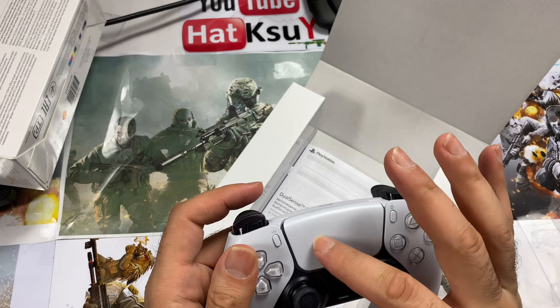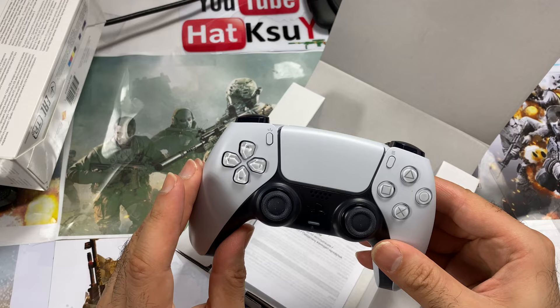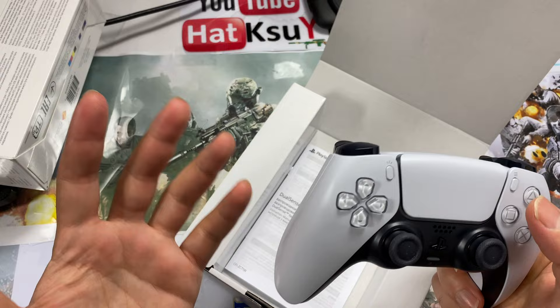The haptic touch and the sense — the touchpad, the type of vibration that the PlayStation 5 has — a fake one will never have anything like this. It's impossible. Even if they replicate the outside finish to look the same, they will never be able to fake the internals.